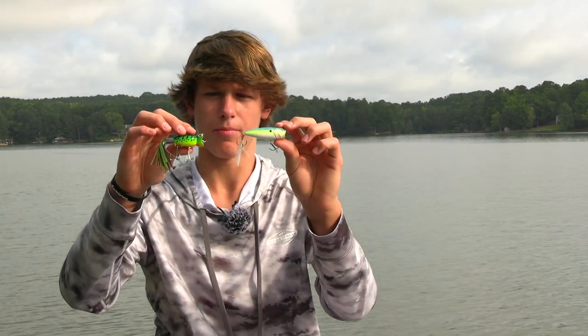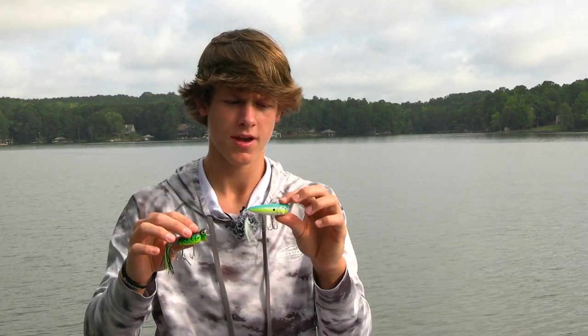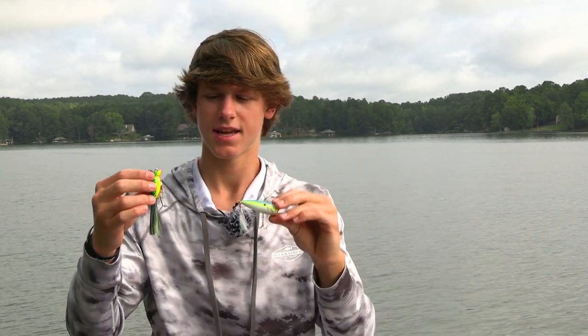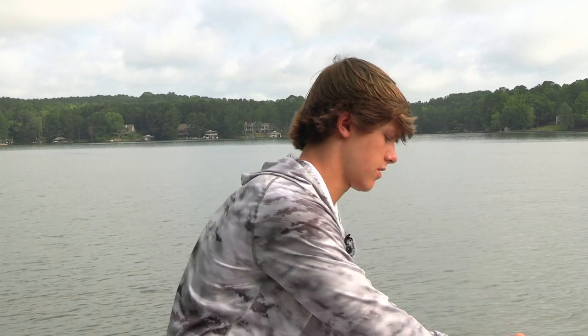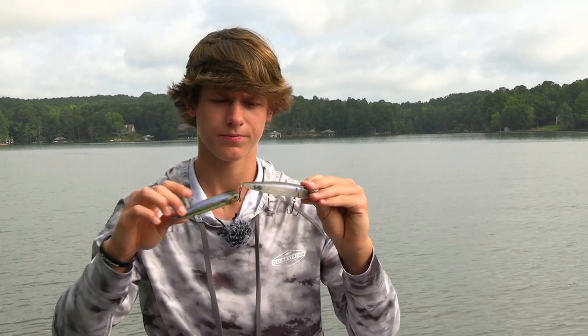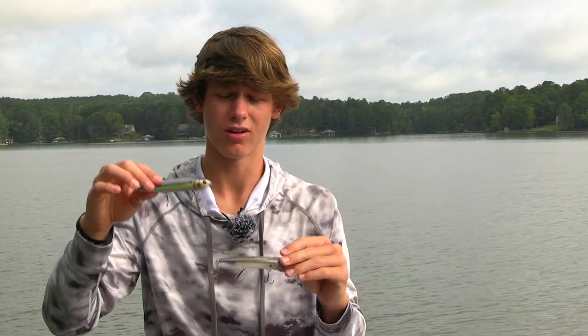Poppers — I've caught a bunch of fish on both of these. I recently caught a four-and-a-half pounder on one. I like using the white-bottomed popper first, and if they're not eating that I'll throw the chartreuse and orange one — it just makes them angry and they'll eat a lot better. For walking bait color: if it's really sunny or no clouds throw the ghost color; if it's cloudy throw chartreuse or white — the contrast in colors just works a lot better.